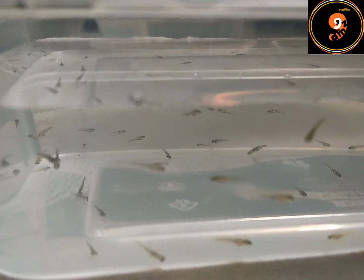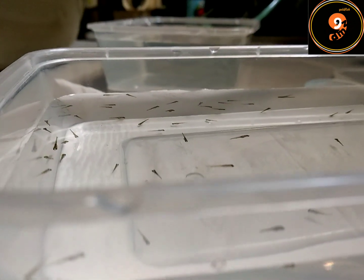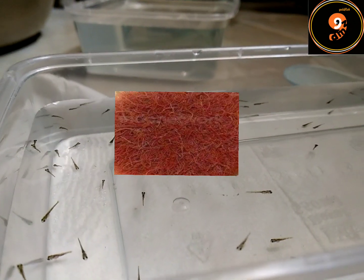Mulai hari ini saya udah kasih makan 3 kali sehari. Pagi pelet bubuk, siang cacing sutra, sorenya pelet bubuk lagi.